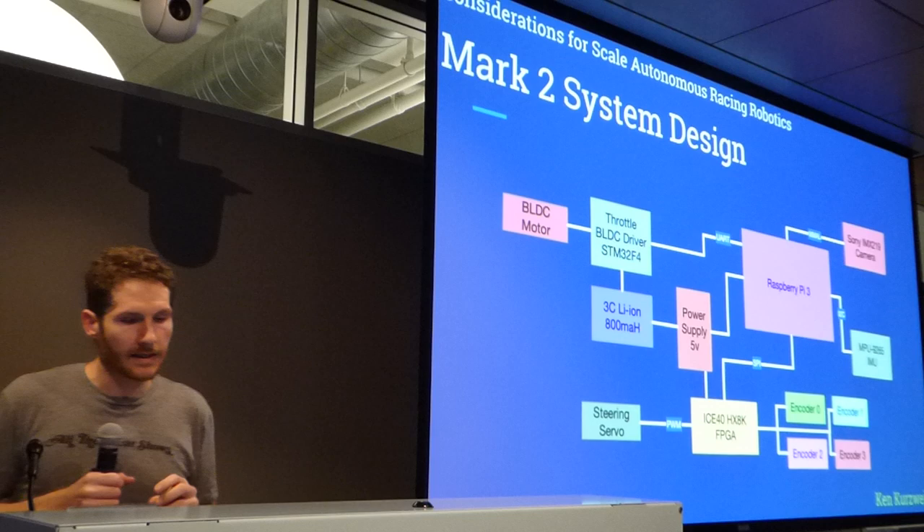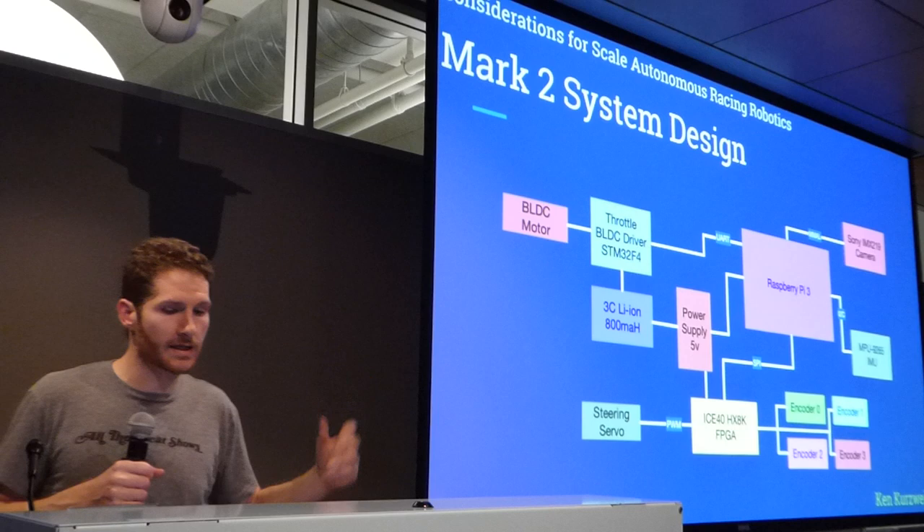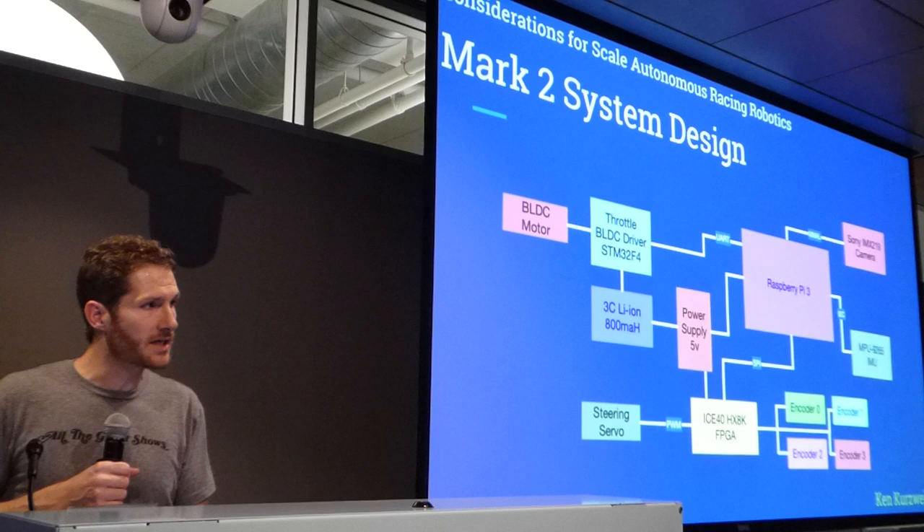The Mark II system design is a little bit simpler. The brushless motor driver, for the moment, I'm just using as my throttle control, but it has its own microcontroller that I can take advantage of later. The main thing I did here is I implemented an FPGA — I'll talk about that in a second.